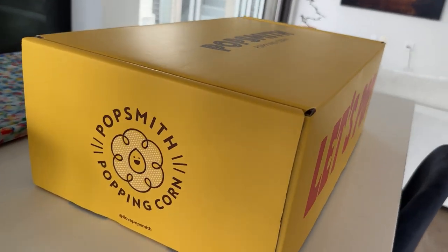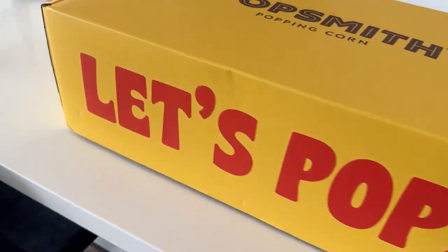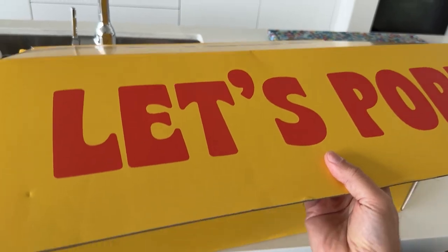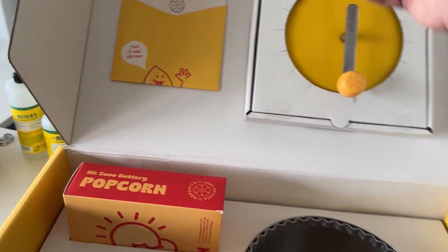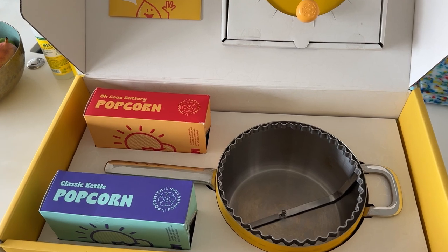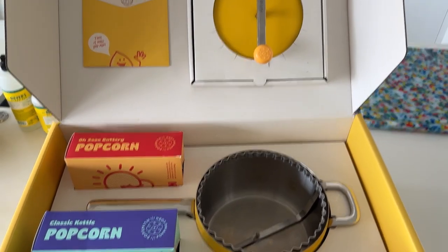So here we have the outside of the box. I'm going to do a full 360 here so you get a good sense. Inside the box, we created openings to nest the five-pack boxes of popcorn, so when you receive it, everything is together.